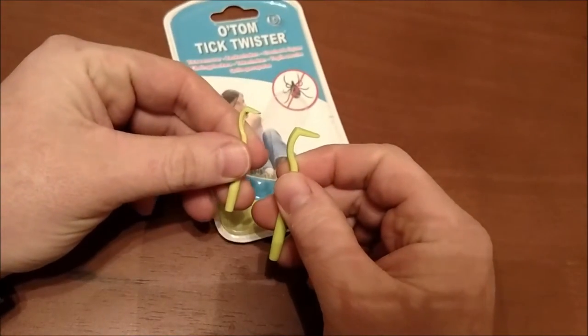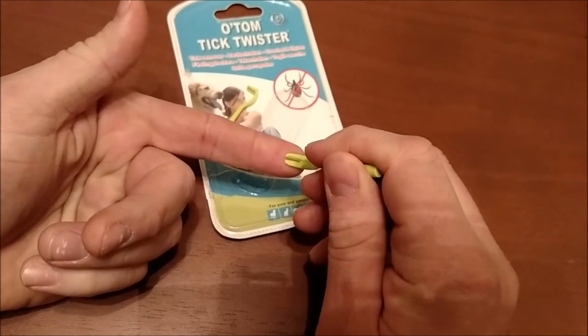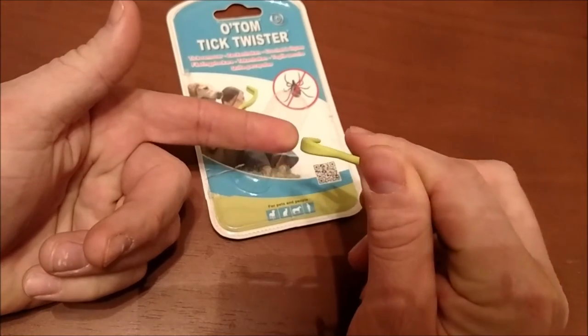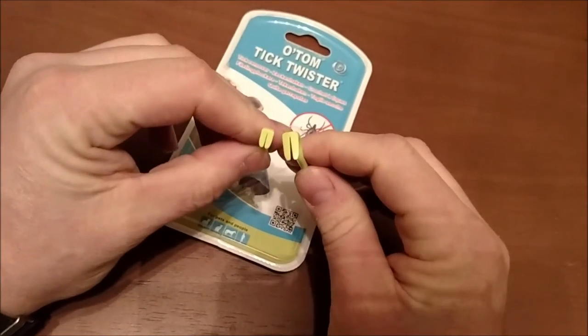This is just like a little crowbar. All you do is when you've got the tick, you slide this between the body and the head, along the skin, give it a little twist, and kind of pull after you twist it. It pops the tick right out and these things work fantastic.